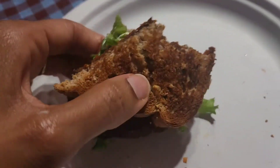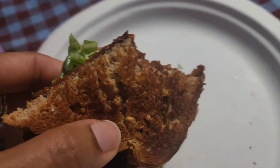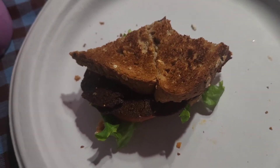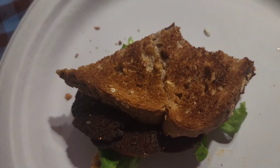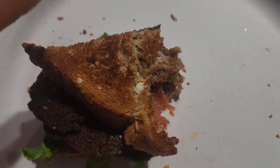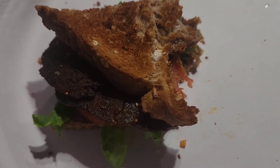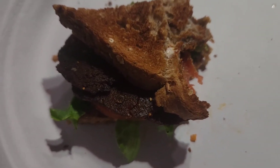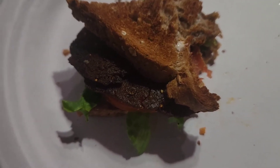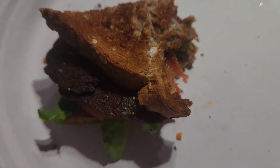If you haven't subscribed to the channel please do so, and hit that bell to be notified. Let me try this sparkling water — it's different, it's okay. I think it tastes the way it does because of the superfoods they include to boost your immune system, so you can taste everything that's in there.